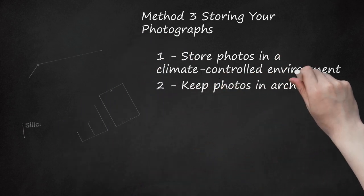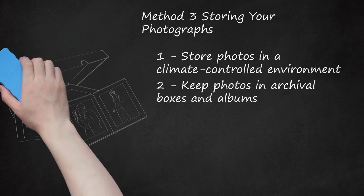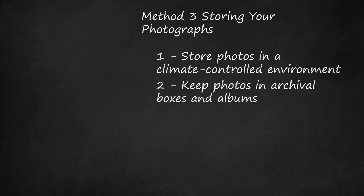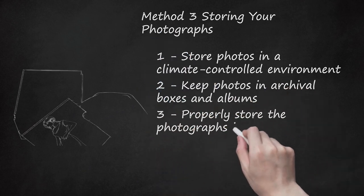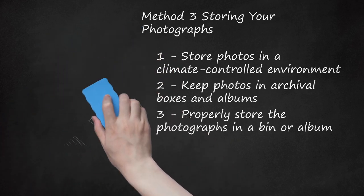Step 2: Keep Photos in Archival Boxes and Albums. Archival boxes and albums provide a safe environment for your photographs that keep out humidity, pests, and dust. When browsing for archival boxes or albums, be sure that they are intended for photo storage and are free from acid and PVC, or polyvinyl chloride. Place a silica gel packet in the box to help offset any excess moisture. Step 3: Properly Store the Photographs in a Bin or Album. If an album or storage box is packed to the brim with photos, it may not close properly, leaving the photos susceptible to environmental damage. A box that is not filled enough may also cause damage — when there are only a few items in the container, the images may slide around, causing damage to the edges. Be sure that the photographs are secure and that the storage bin can properly close.